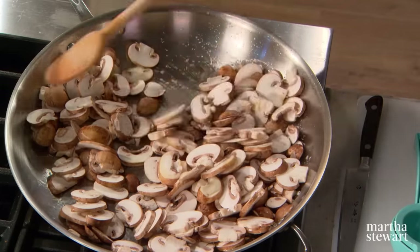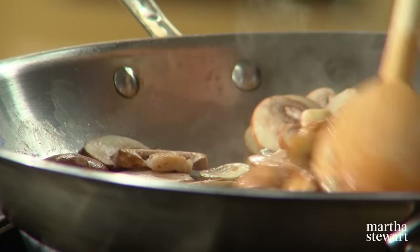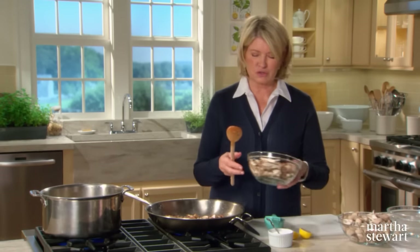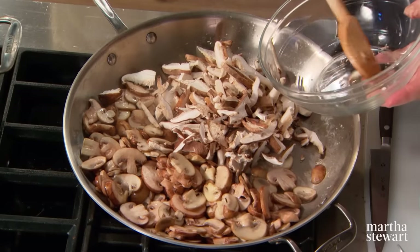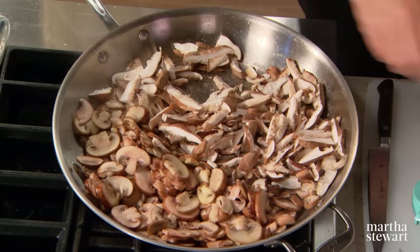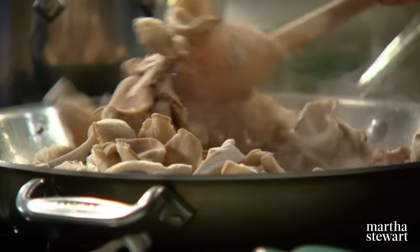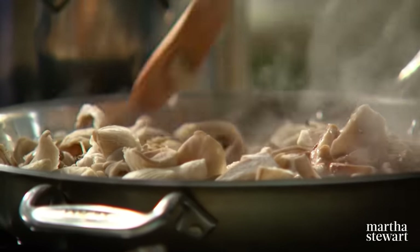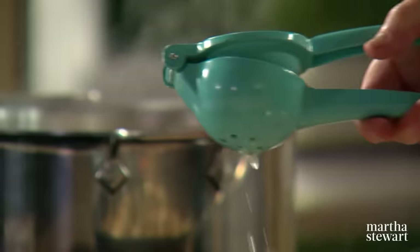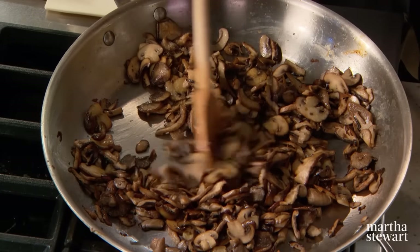You don't want to break those beautiful mushroom slices. Because mushrooms have so much water content, they cook down to a fraction of their volume. Add your shiitake mushrooms, which are a little denser and heavier than oyster mushrooms, with a sprinkling of salt. Then add your most delicate mushrooms, the oysters, with a sprinkling of salt and the juice of half a lemon. Cook until they take on a little color, then add them to the simmering broth.